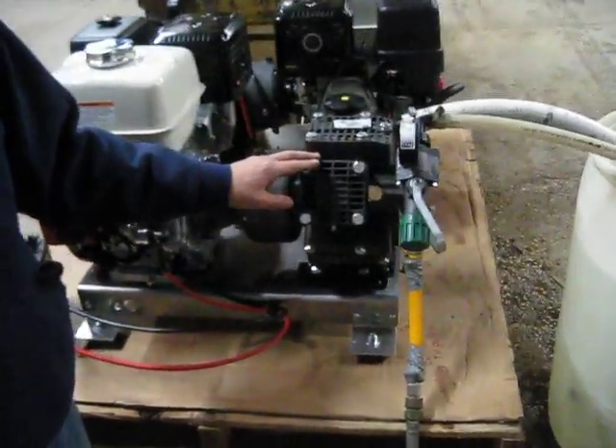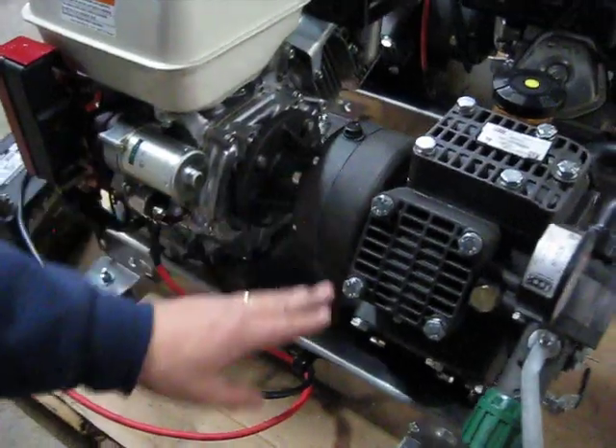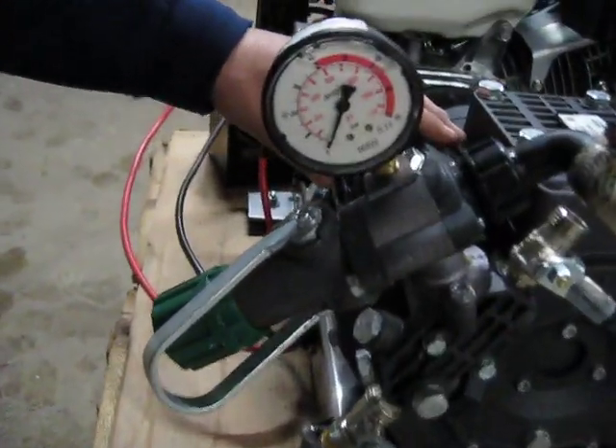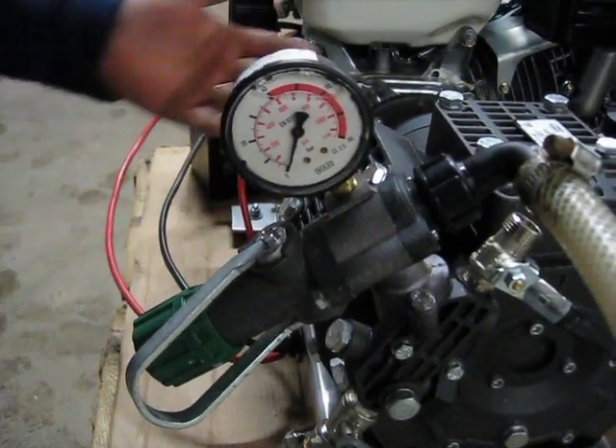We have a Kappa series UDOR pump with a gear reduction drive. This is a diaphragm-driven pump, which is similar to what you see with the 12-volt systems, just in a much larger capacity.